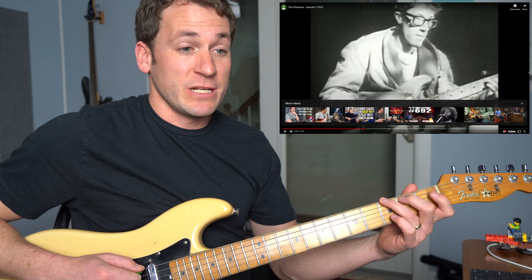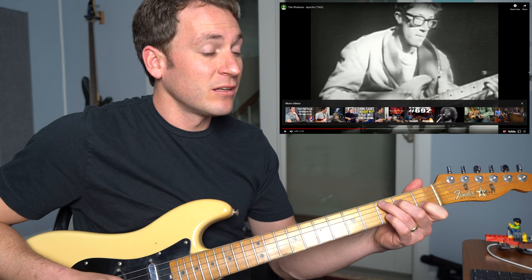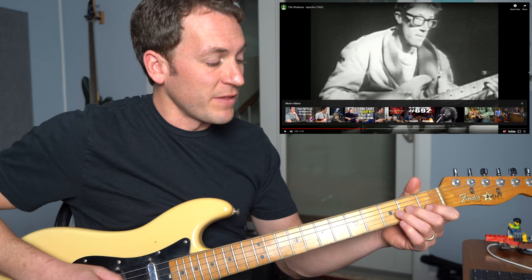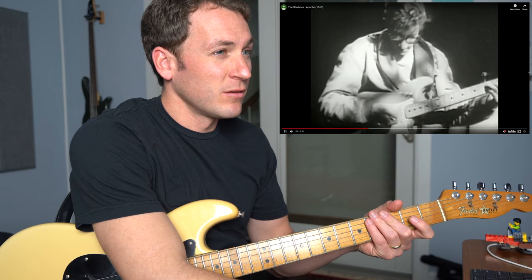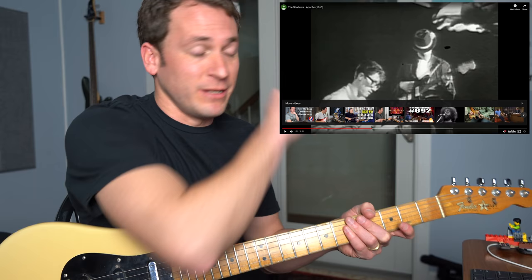There's your G, you're getting your B note, your 3rd of G. Then it goes to C here, and then ends back on A and goes to the A minor. I didn't do that that time. That's harder than it looks like.